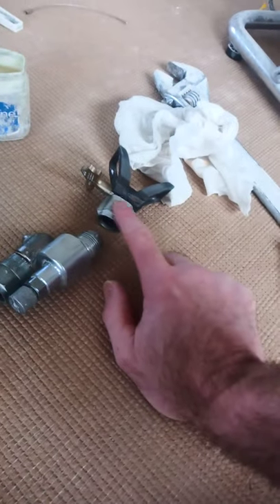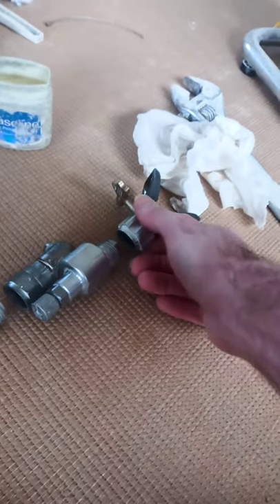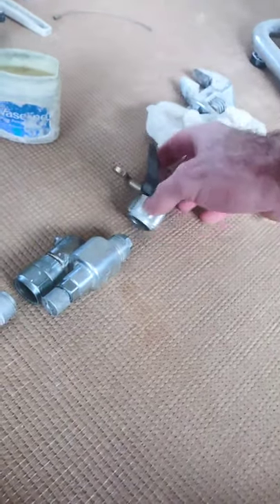That connects onto there, and that connects onto there. Again, I've got the Vaseline - Vaseline goes on all those threads and you connect them all up. That one doesn't need to be overly tightened; you can tighten it with your fingers, because obviously that's something you want to be swiveling around when you're spraying verticals and horizontals.